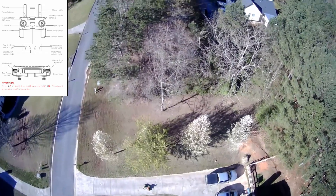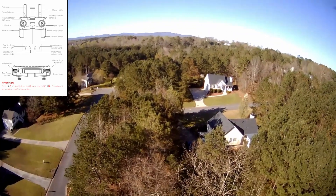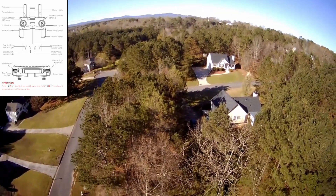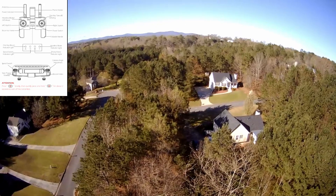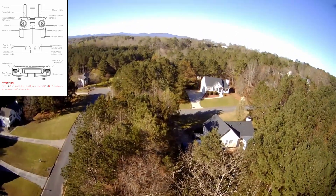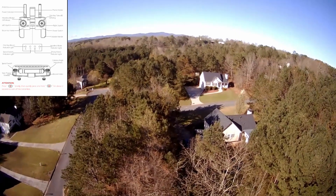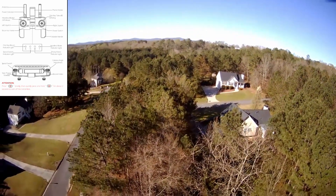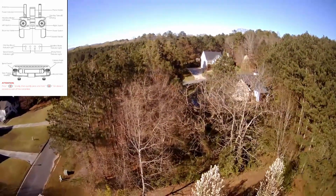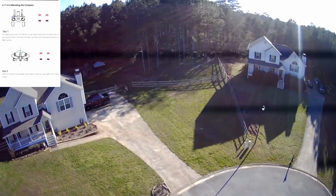Obviously this is not professional camera quality and I'm not a professional pilot. There is a camera tilt feature — you can tilt the camera down — but I was so new at flying that I was just more excited I didn't crash it into anything. I have crashed it twice when I first got it because I didn't do the calibrations. I crashed it into a bush and into the basketball court, and it survived.